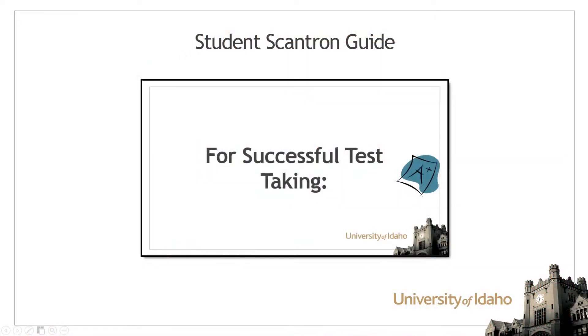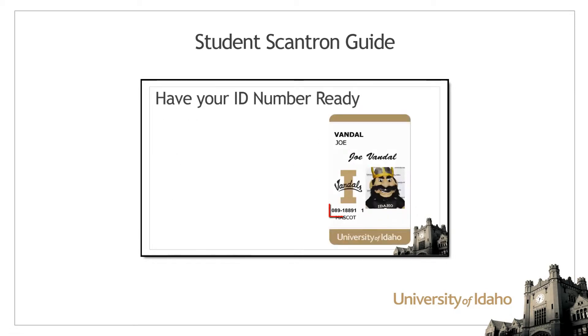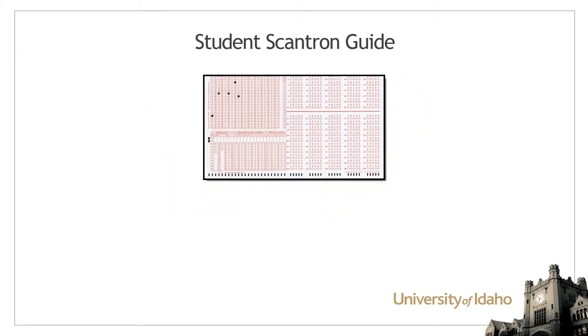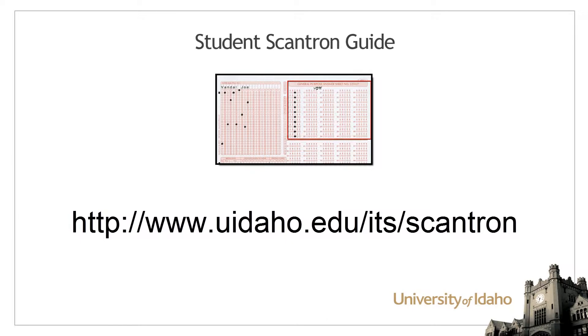A minute-long video to guide students through filling out a new test form is available. By having your class review this resource, you will reduce test errors which may require your time to correct manually. This video is available on the ITS Scantron information page at www.uidaho.edu/ITS/Scantron.